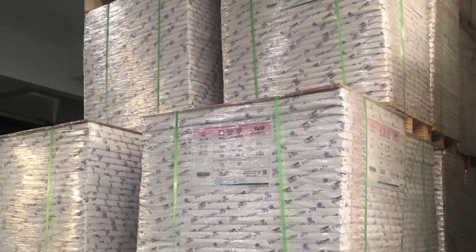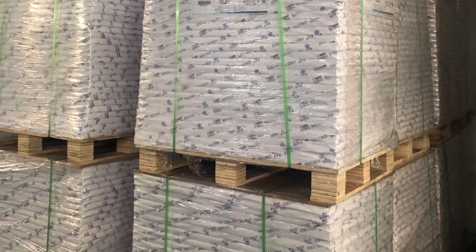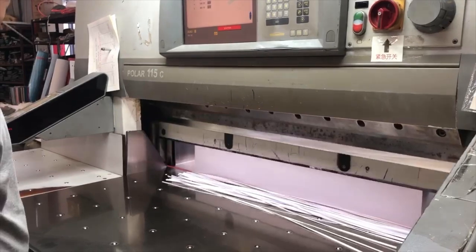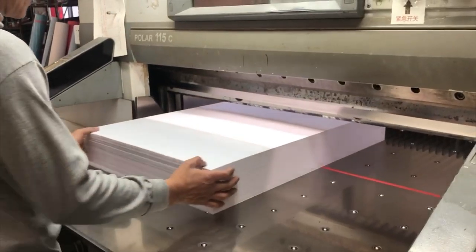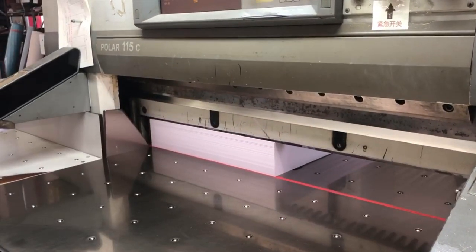The first step was to take about a dozen pallets of that awesome 160 gram sketchnote-ready paper, unwrap it, stack it up, and get it ready to be cut down to size. This video shows the machine cleaning up the edges of the paper. The blade looks pretty sharp, doesn't it?